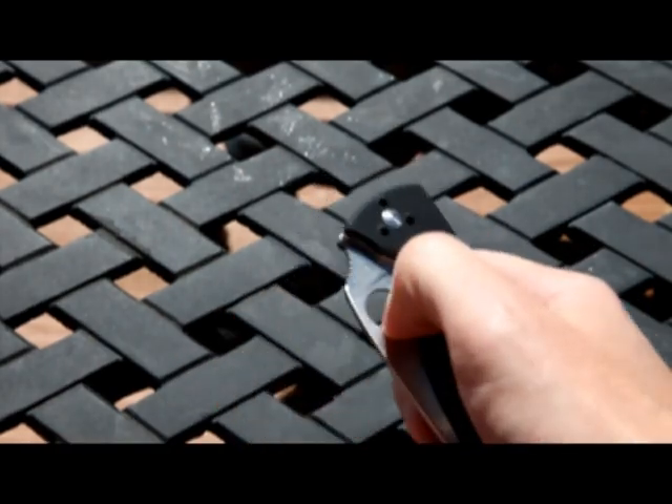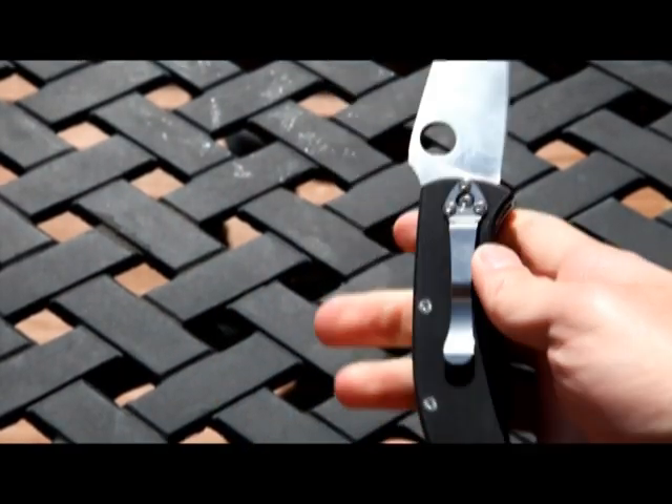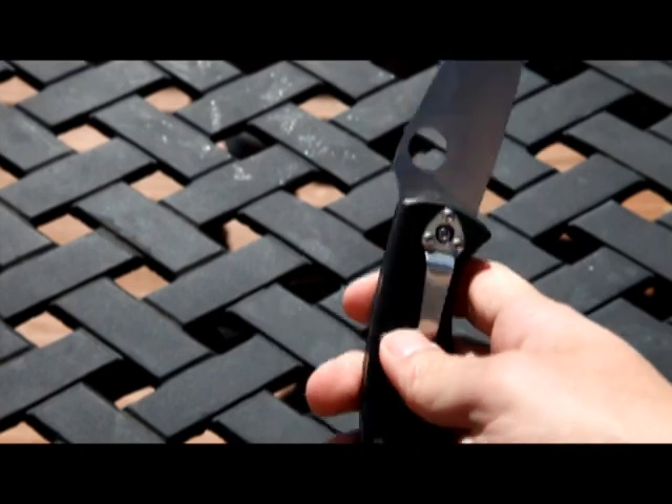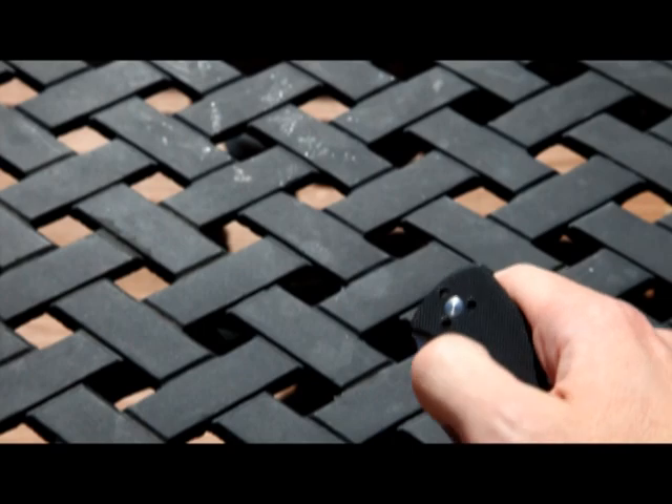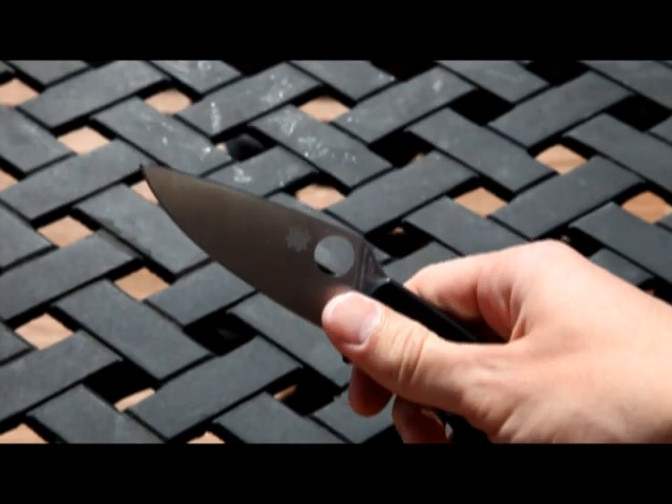I do really like this knife a lot. It weighs just a little bit more than what I thought, but it's pretty functional. The opening hole is a lot easier than I thought it would be.